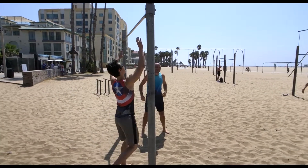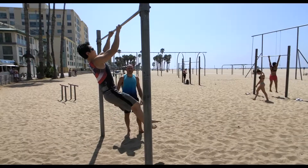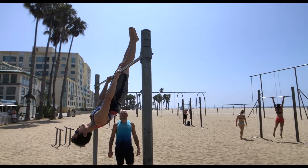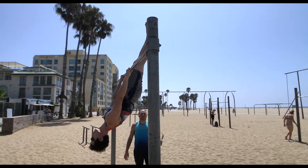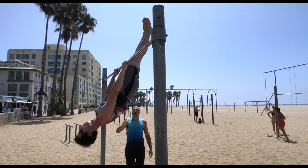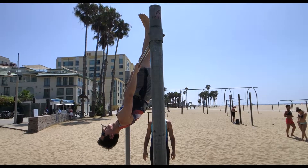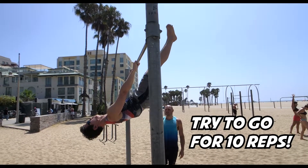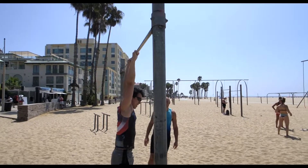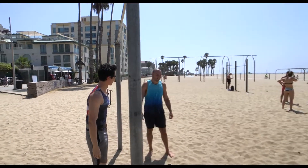Here we go. So just get yourself up into a bar inverted hang. Very nice — straight body, very perfect. And then you're just pushing your thighs away and pulling them back. A good goal is to do like 10 reps of those. How do those feel? A lot more difficult than it looks. Yeah, it's a really tough exercise.